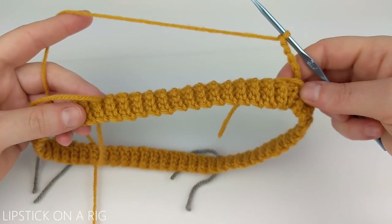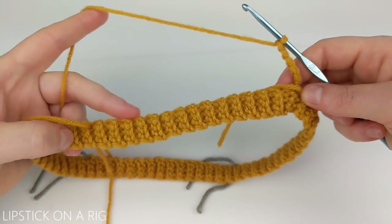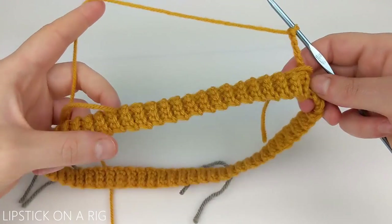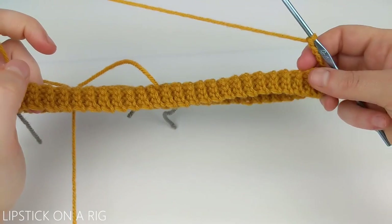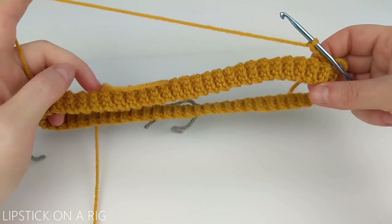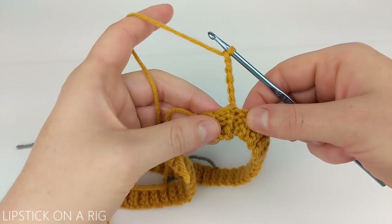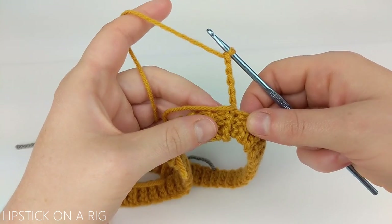Place a triple crochet and chain three. As you can see we are not working with traditional stitches for this row but instead we're working along the edge of our brim, and that's the reason why we sectioned it off. Our goal is to get five of those triple crochet chain threes in each of our four sections so that we have a total of 20 triple crochet chain threes. This chain six is going to count as our first triple crochet as well as our first chain three.